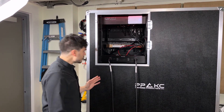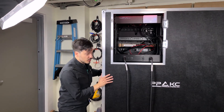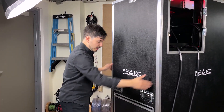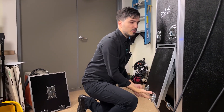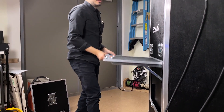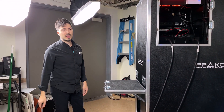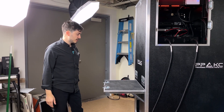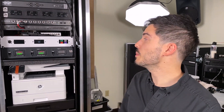Moving on to the front of the case, we have a little flush-mounted pop-up table so that if you need an extra bit of space for a coffee creamer, a printer, any type of laptop, or anything, you've got this courtesy table. Let's take a look at the front. Now that this is plugged in, let's take a look at how we power the system up.